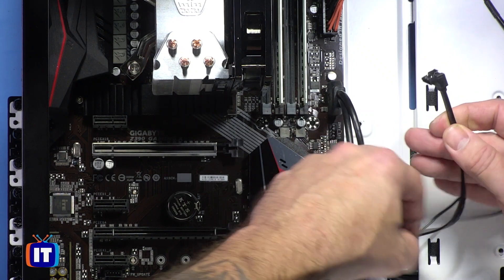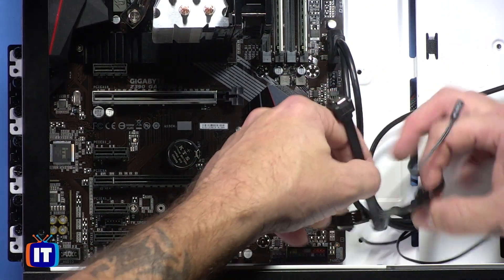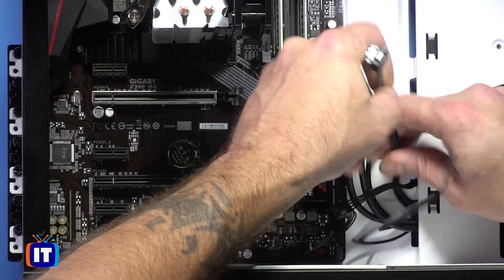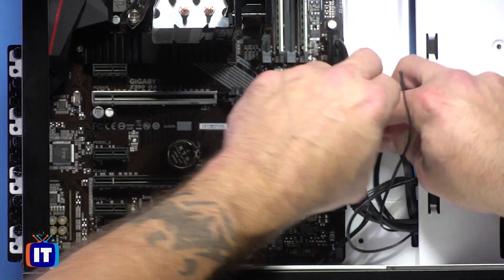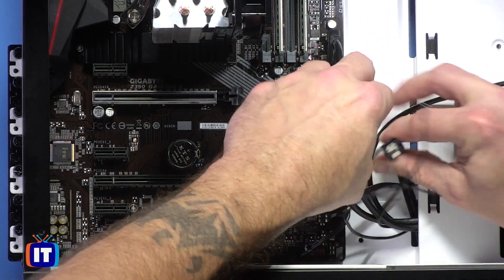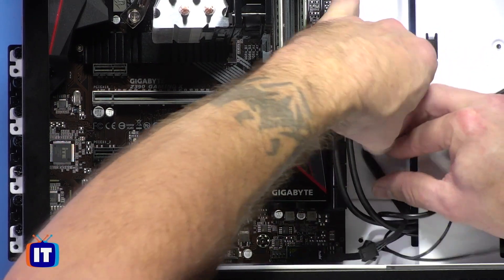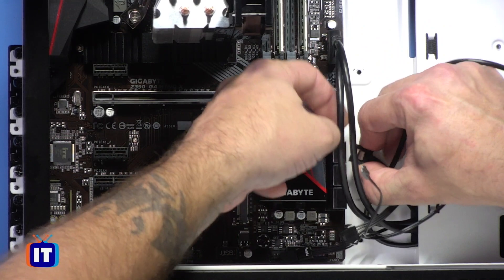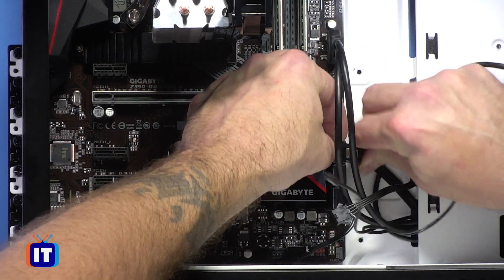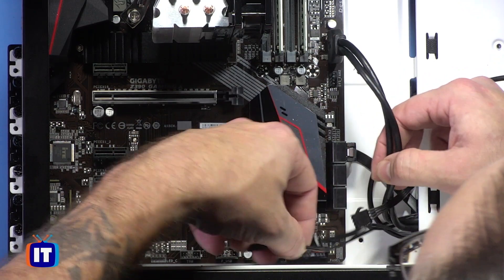The next one is going to be our data connector — that's to our serial ATA drive, our solid-state drive. That's actually going to connect right down here. We're going to use the 45-degree angle here, tuck this back a little bit, and plug it right in. You'll hear that audible click — that's what we want. We're good to go on that.